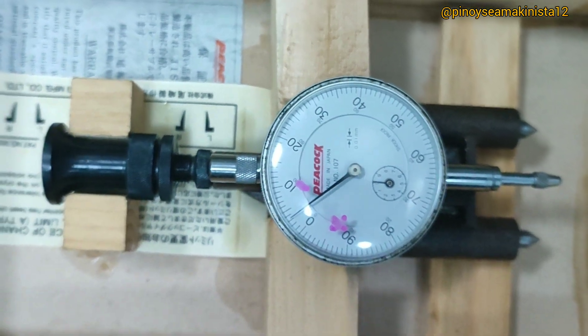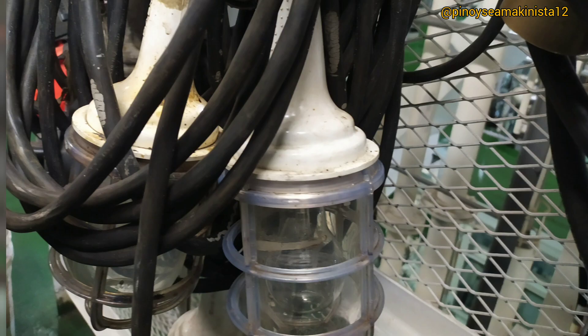These are what we need: a deflection gauge, a thermometer, lighting, and a datasheet.